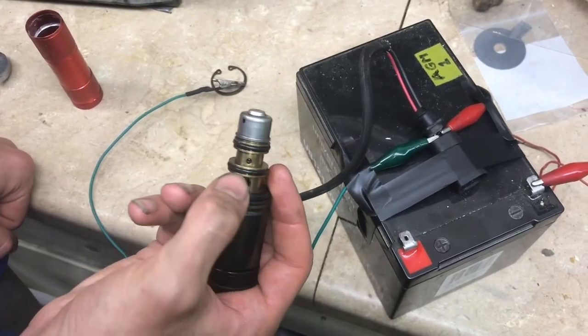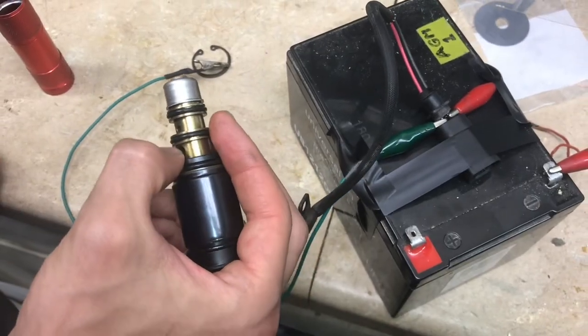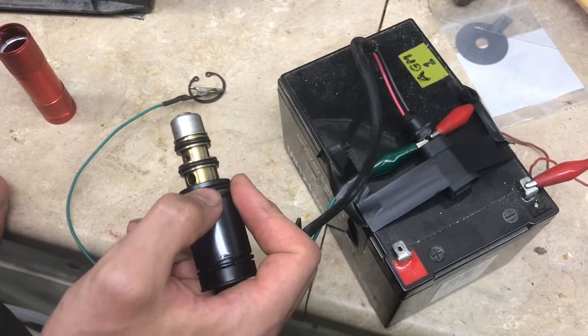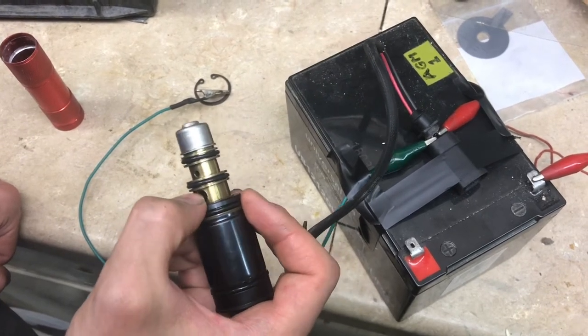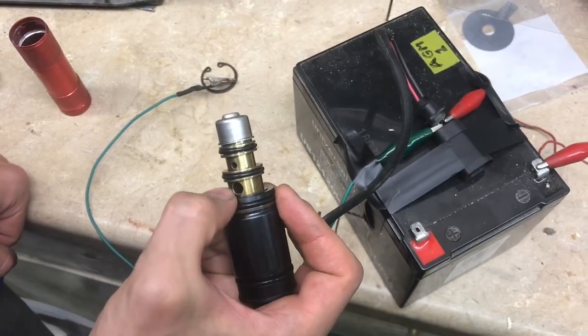However, the car computer is able to control the current provided to the solenoid. It varies it between 0.4 amps and 0.8 amps to create a variable flow rate between the two chambers.